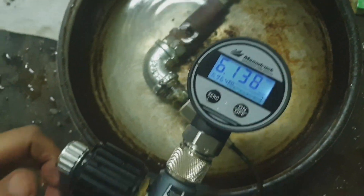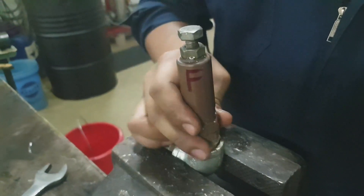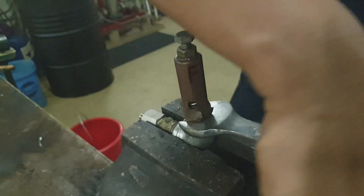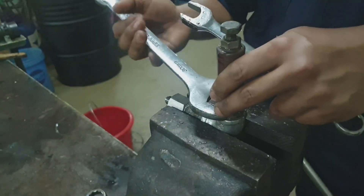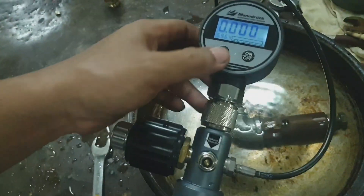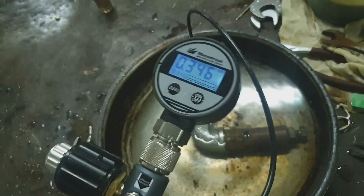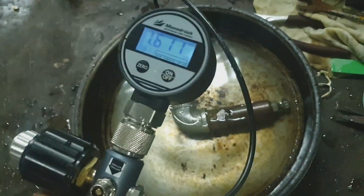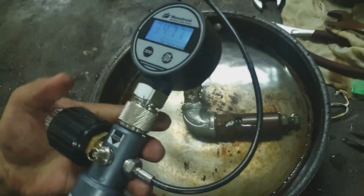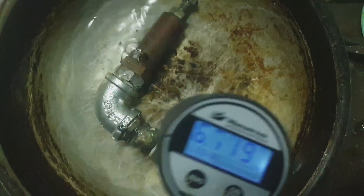There you go — we can see it. Use the same procedure with the other safety valve: just keep on pumping and wait until bubbles come out and the pressure stops rising. That's the opening pressure of the safety valve.